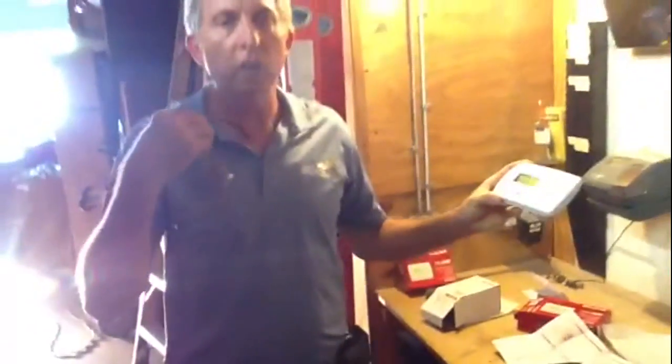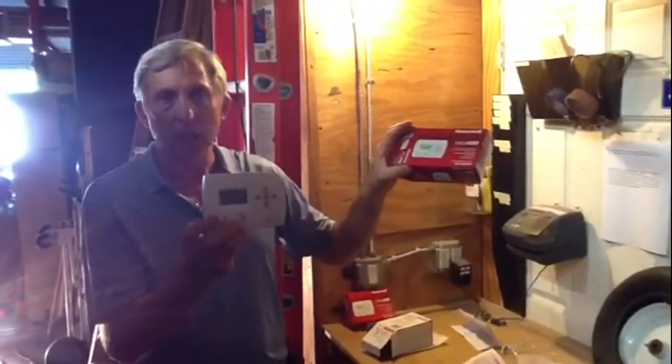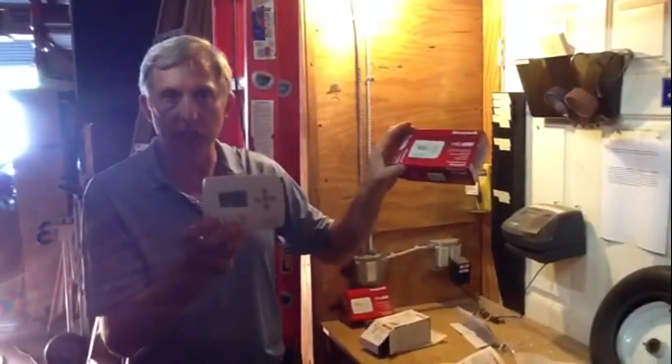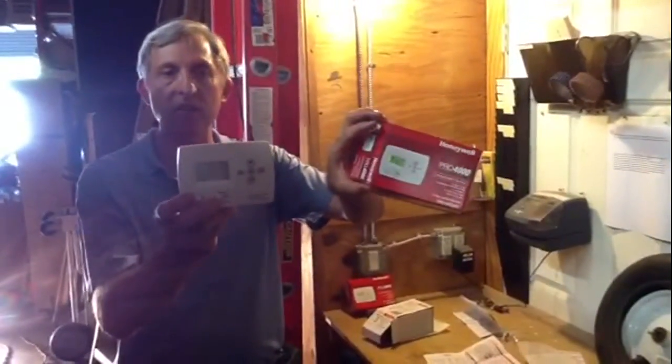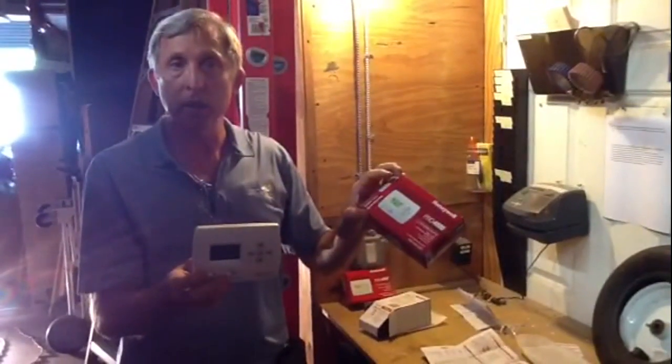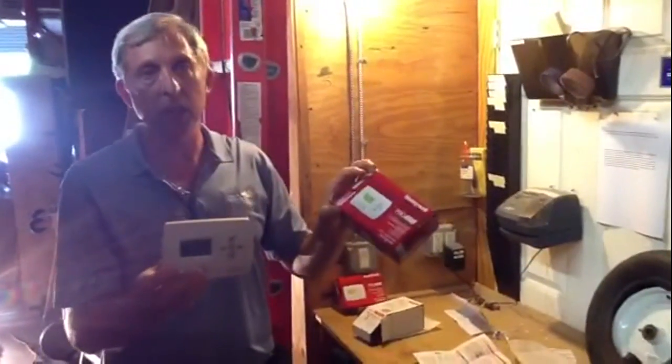If you've got any questions on how a Pro 4000 thermostat works or have any programming issues, just give us a call at Jones Air Conditioning: 239-596-5855. Go to JonesAirConditioning.com. And if you like this, please share, please subscribe, and please comment. Thank you.